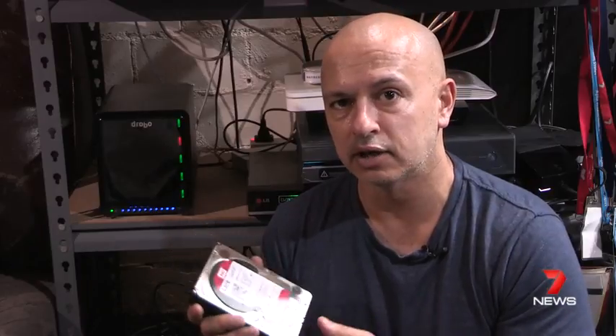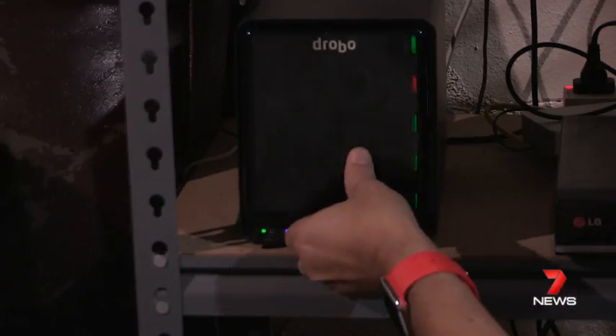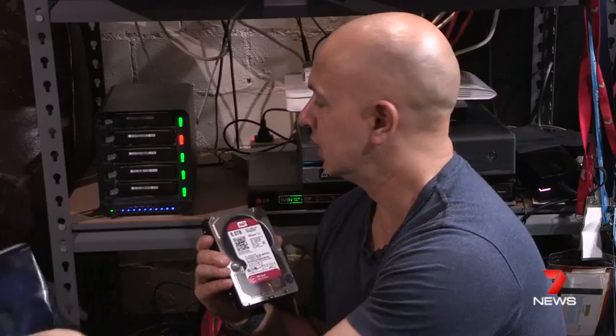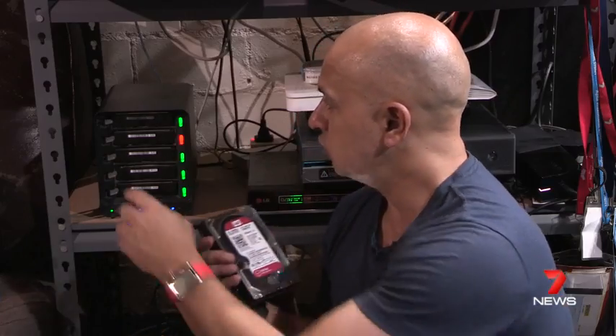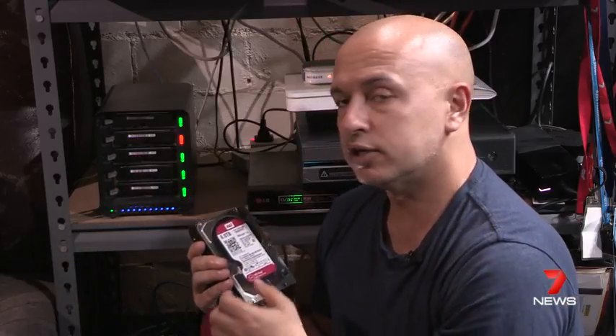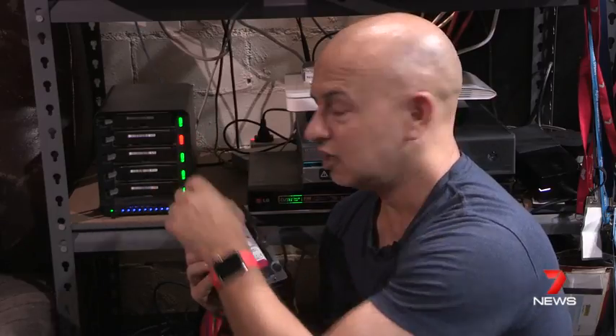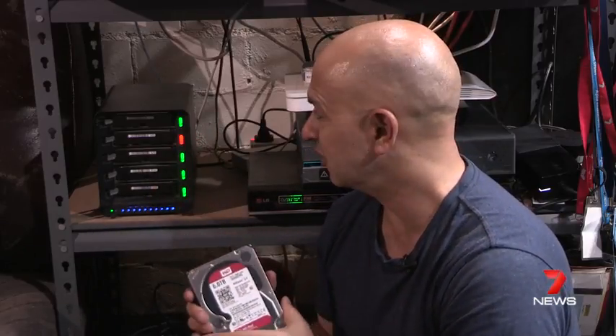Let's go ahead and try it out. The first thing you have to do with the Drobo is remove this plate — it just magnetically attaches like that. And you can see one, two, three, four, five drives, and the red light means this drive is almost chockers — that's full in Australian language.